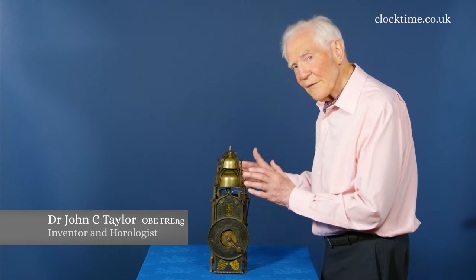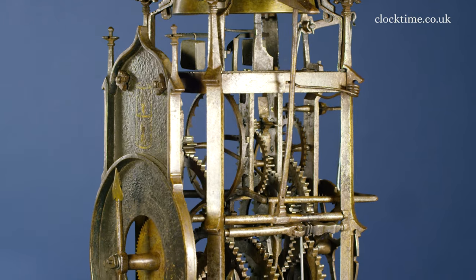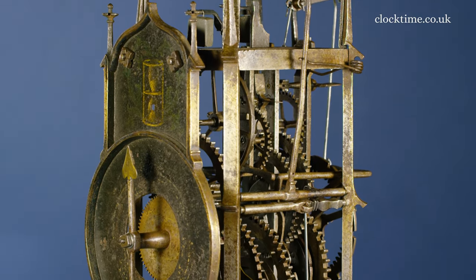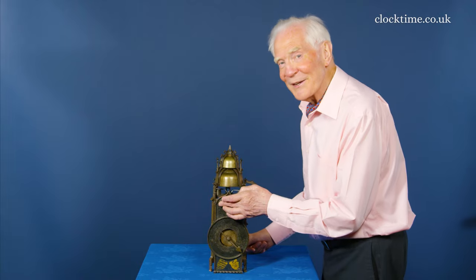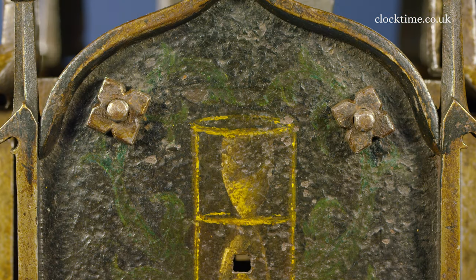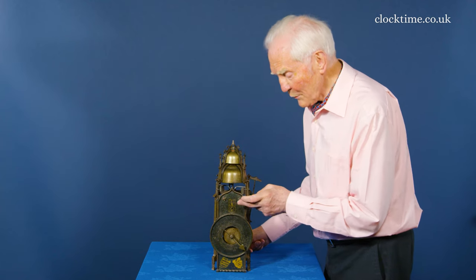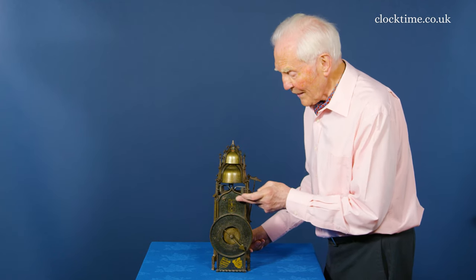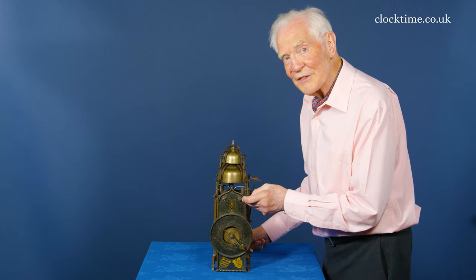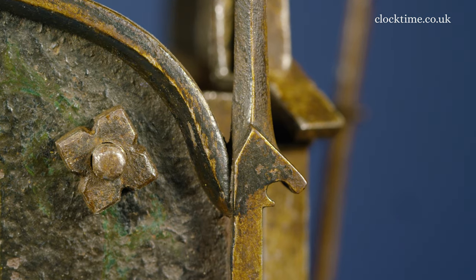You've seen the movement made up and the whole frame go together. We've got two fixing screws on the top here, and whether they were original or not I doubt, but they're certainly very old because this nut won't fit that screw and that screw will fit this nut. Each screw and nut has been made as a pair, so they're pretty old.